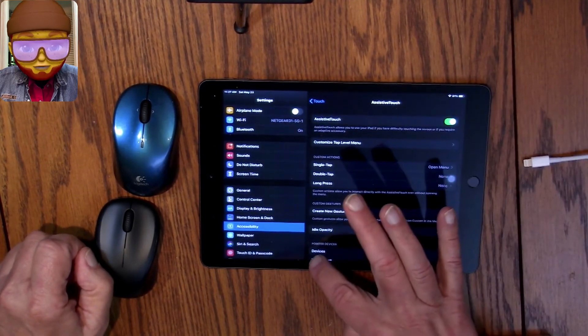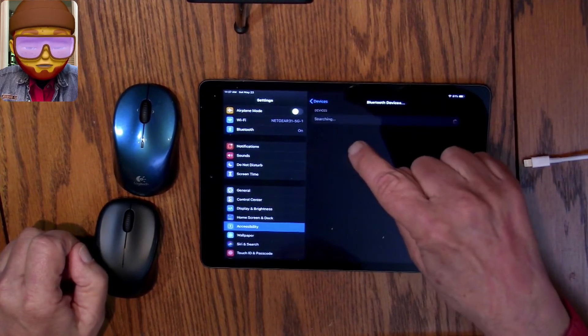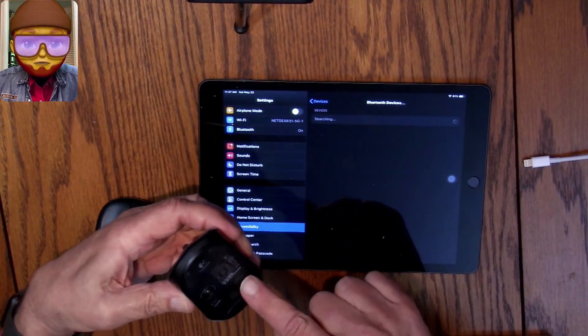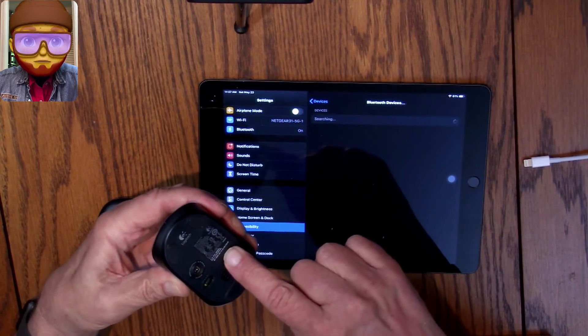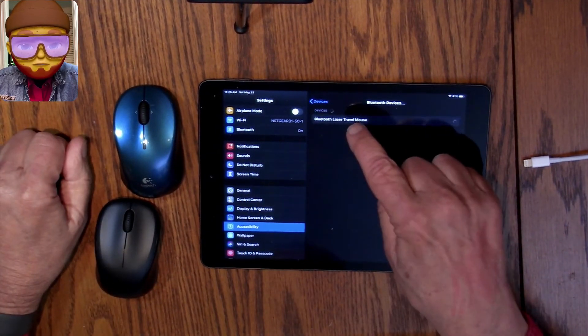Let's go into Devices, then Bluetooth Devices — you have to actually click on that. It's searching, waiting for me to press the pairing button on the bottom of this Bluetooth mouse. There it is — I'll just click on that.